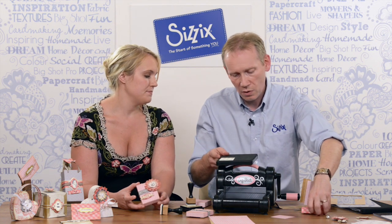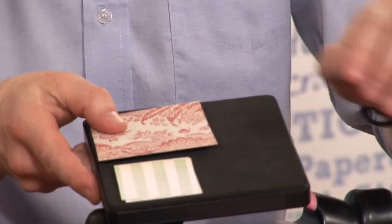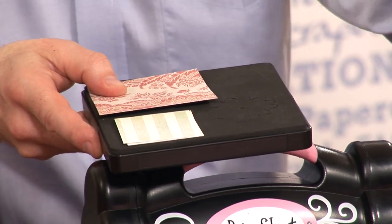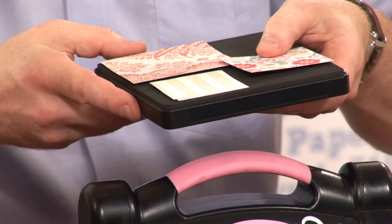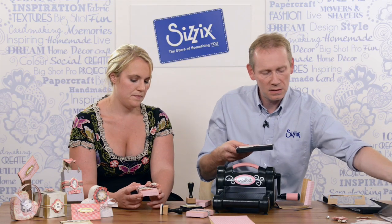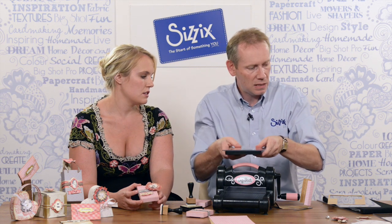I want to layer the flowers up, so I want two pieces on the smallest flower, one piece on the large flower, and one piece on the medium size flower. It doesn't matter if they overlap. I'll take my standard cutting plate — you can use the XL cutting plate, it doesn't really matter, it's entirely up to you — and I'll make that sandwich.